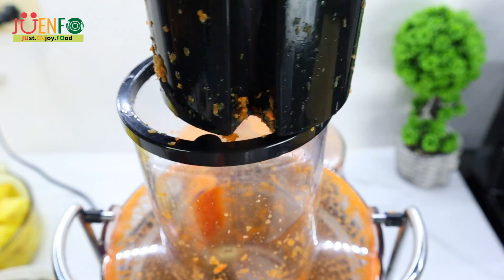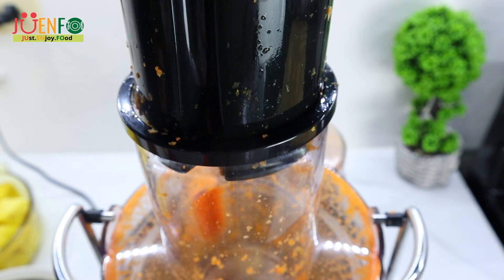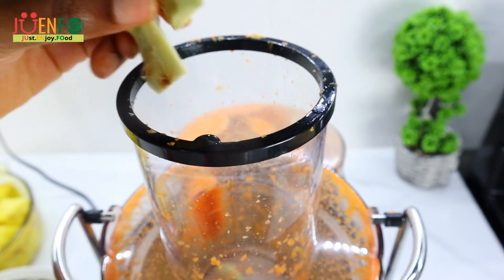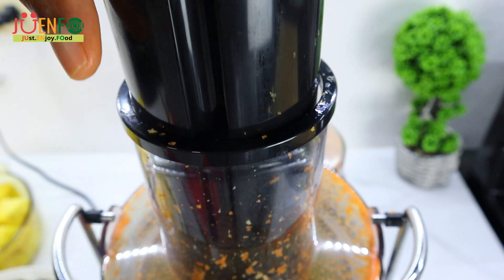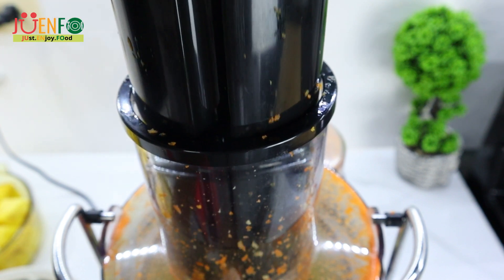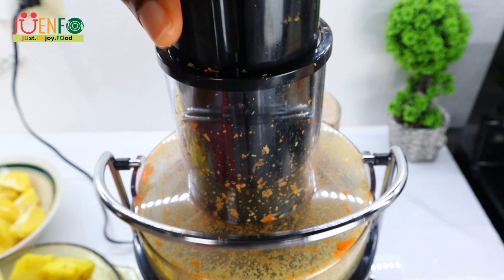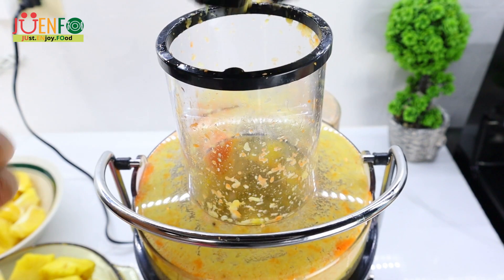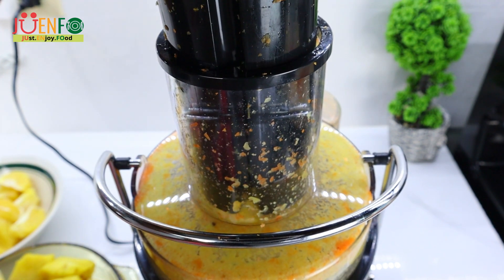Ginger, apart from elevating the taste of this juice, is loaded with antioxidants. It is anti-inflammatory, ridges the body of mucus, and is extremely helpful with bloating. The juicer I'm using I bought on Amazon — I'll leave a link in the description if you're interested. I did a review on it, so if you want to know more in detail about this juicer, you can go ahead and watch that.